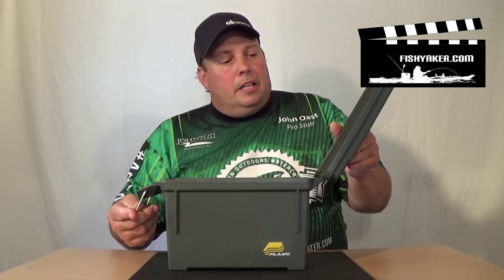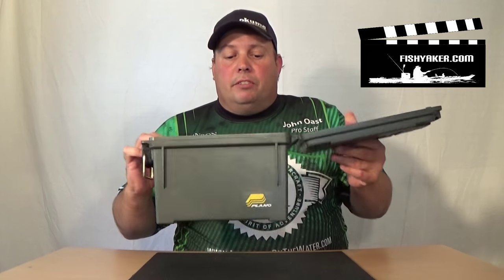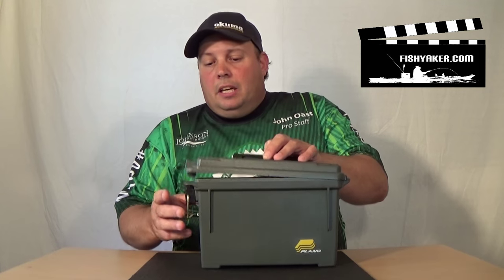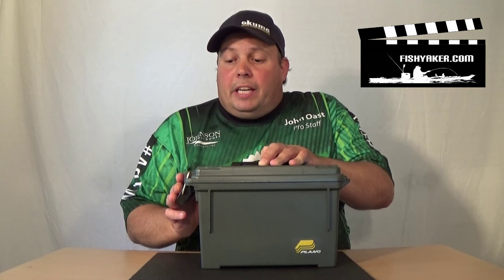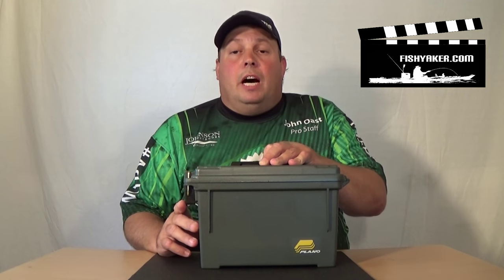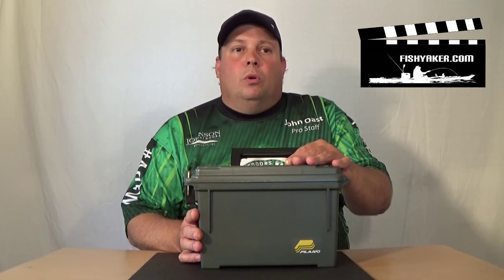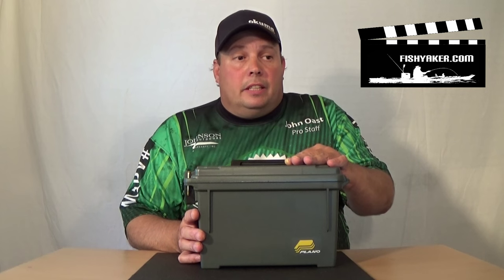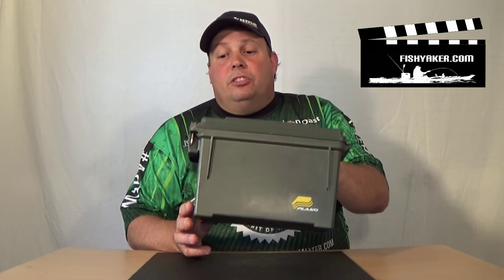It has a nice, heavy-duty clip on the end. Same type of gasket on the top of it. It's not super big, but it comes in super handy. I actually have a whole bunch of these now. I keep a bunch of my straps in them, so when I'm tying my kayaks on top of my trailer, I keep some straps in one. I can put foam in them and keep some of my packaged camera equipment inside of them. Food — you name it, they fit pretty easily.